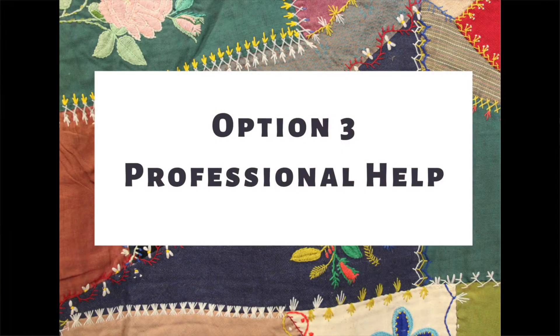Option three doesn't involve you doing anything at all other than picking up the phone. For super valuable, fragile, difficult, or very old quilts, you'll want to use professional help. There are textile and conservation services that can assist you — a list is available online and is included in today's handout. If you have questions about who to call or recommended resources, contact the Heritage Alliance and we'll be happy to point you in the right direction. There are plenty of experts out there, and sometimes you need to call in the pros to make sure the job gets done right.